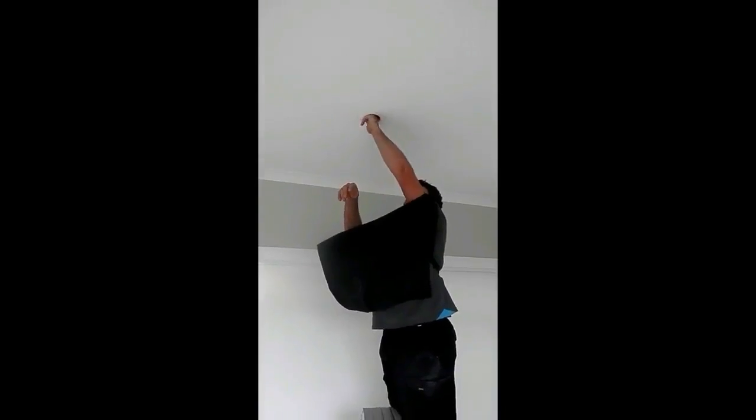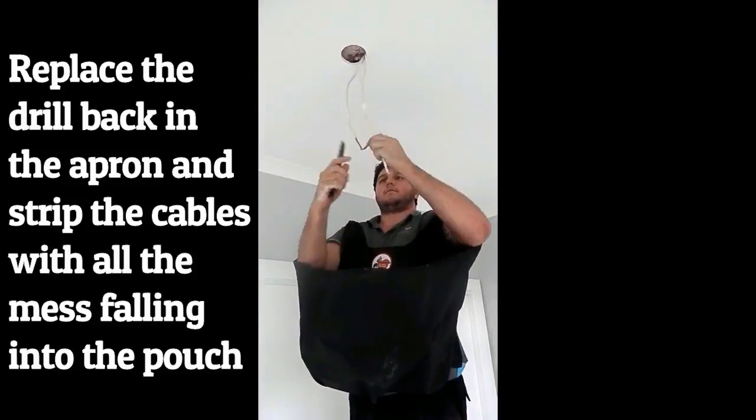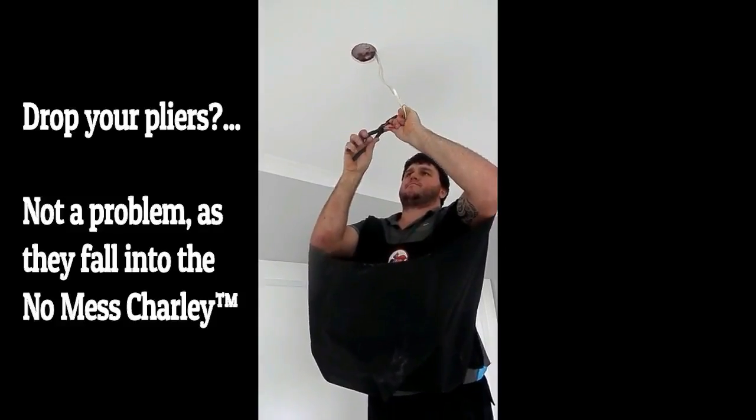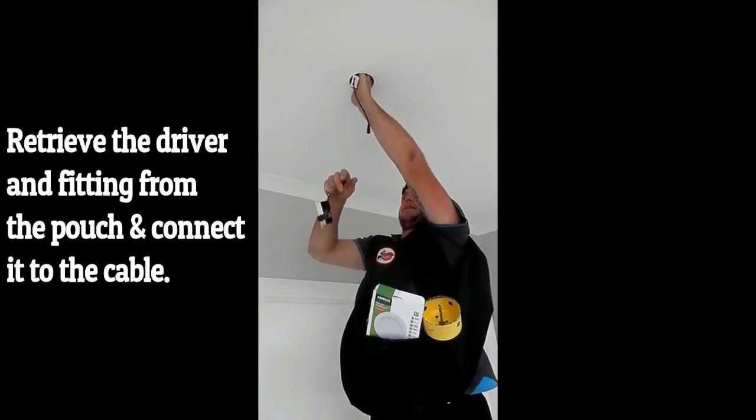Notice the dust and debris falling into the open pouch. Replace the drill back in the apron and strip the cables, with all the mess falling into the pouch. Drop your pliers — not a problem, as they fall into the NoMessCharlie.